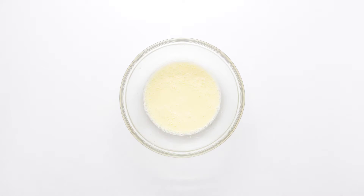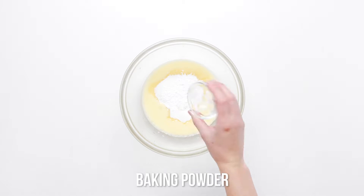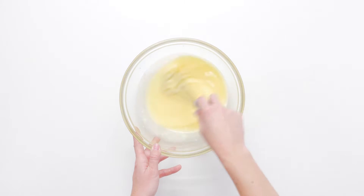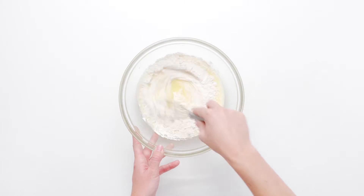Stir in salt, sugar, and baking powder until incorporated. Gone are the days when gluten-free eating meant a diet of baked goods deprivation. Today you can find an appetizing array of gluten-free flours and a nearly endless number of gluten-free baking recipes to satisfy any comfort food craving you have.